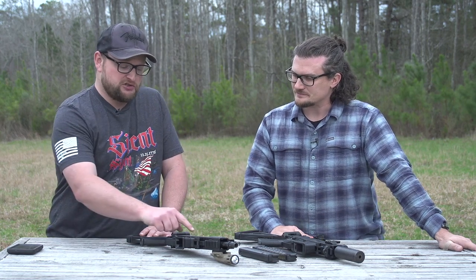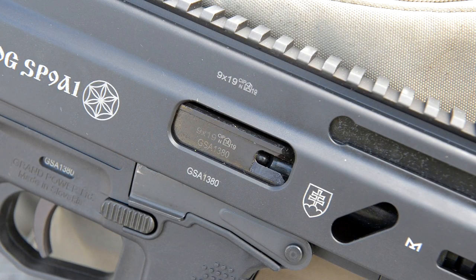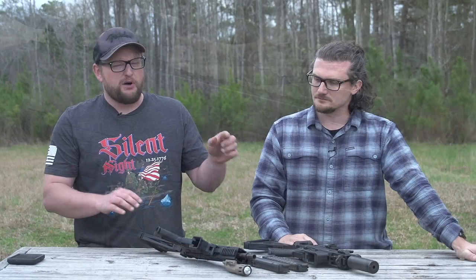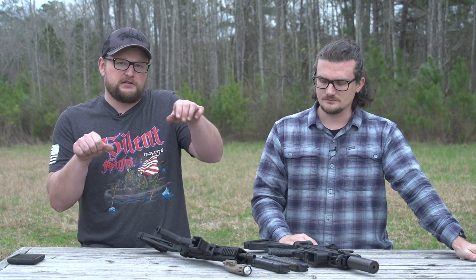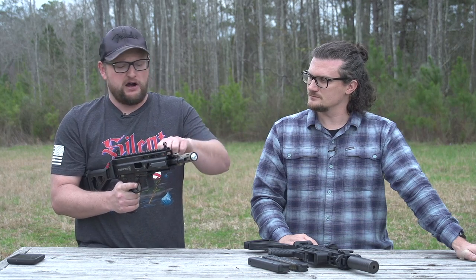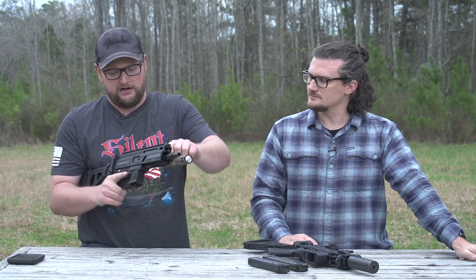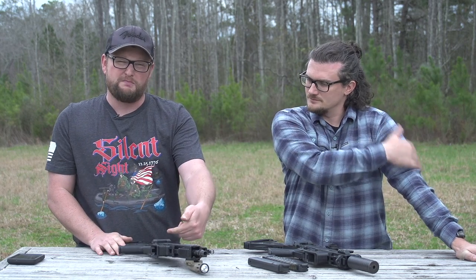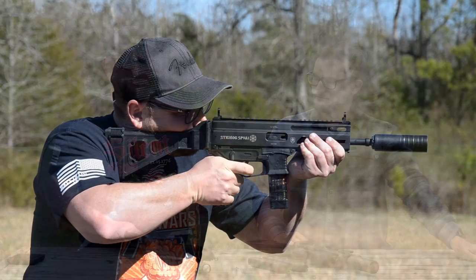I love the generous ejection port on the Strybog — everything's nicely radiused between the two — and it has a considerably larger ejection port than the APC. The bolt on the APC 9K is a little tough to work back and forth — it's hard to pull back — whereas the bolt on the Strybog is way easier to pull back. That's just a preference thing, but I do like the throw of the bolt on the Strybog.